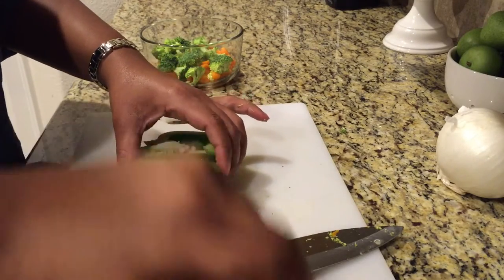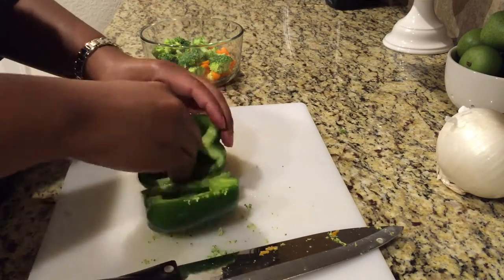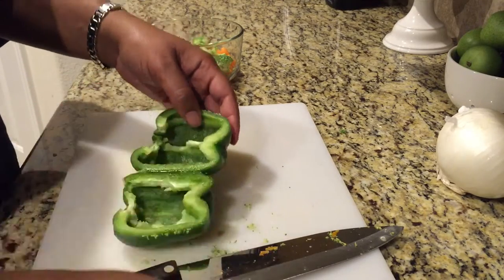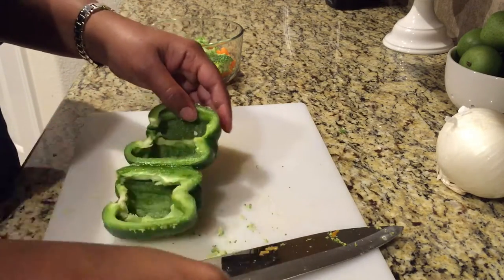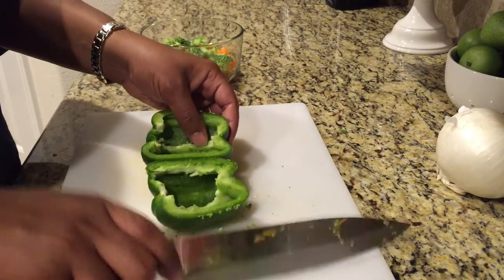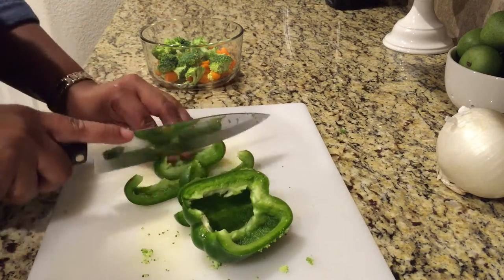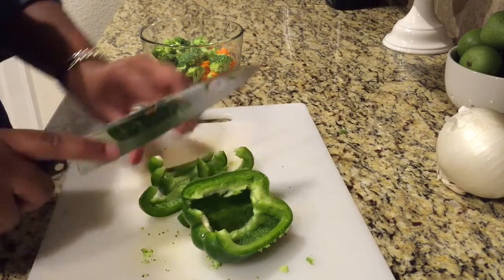I'm removing the seeds and the membrane from the green bell pepper. I was going to use the whole pepper but I decided I only needed half of it. Since I was already chopping up vegetables I decided to cut both halves and placed the other half in the freezer.